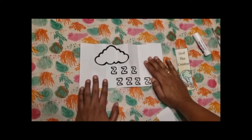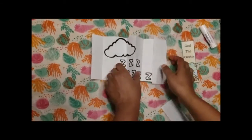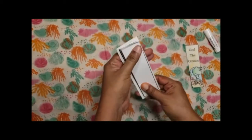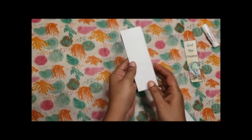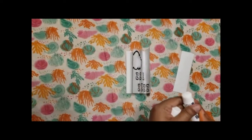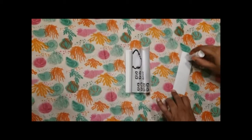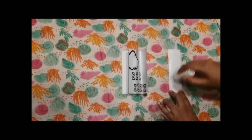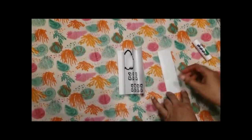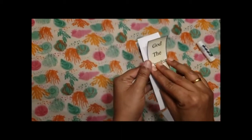Once you glue it, it takes a little bit of time for it to dry. So once it's dry, repeat your accordion fold so that it's easy to keep it as a bookmark. Once you've done that, use glue for the first picture of God the creator and stick it on the big rectangle as such.